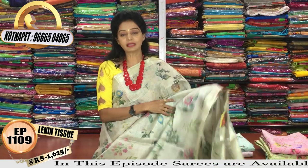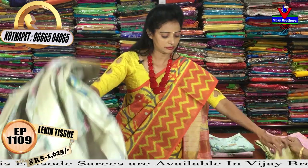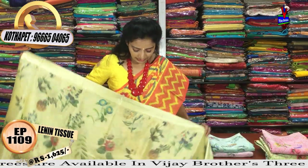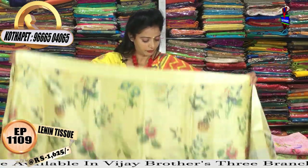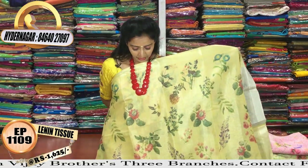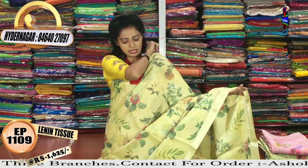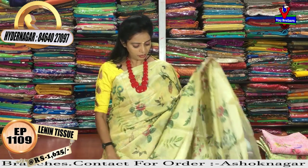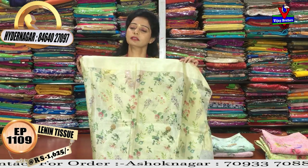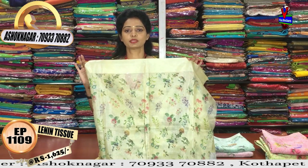I want to show the products and the prints. The first one is a light lemon yellow color. I also want to show the print and the floral print detail — the color goes to silver color tissue background.